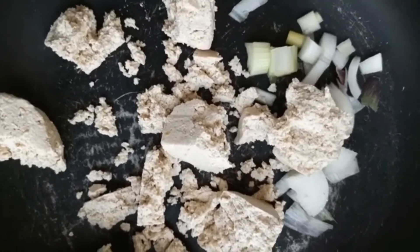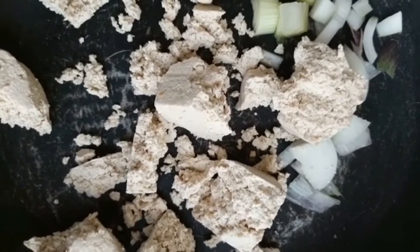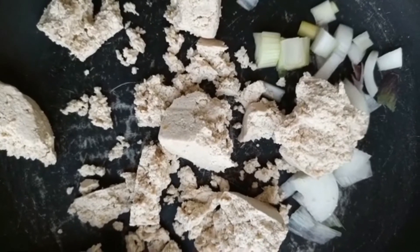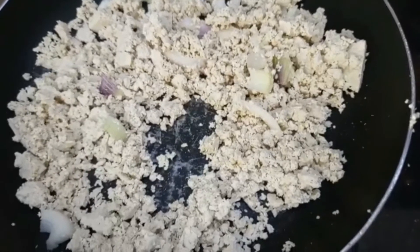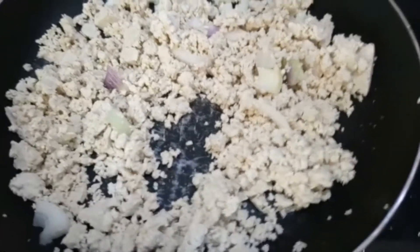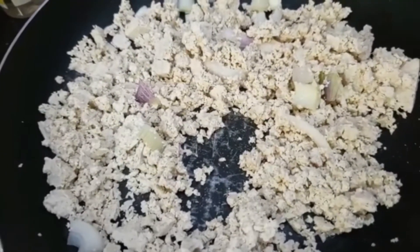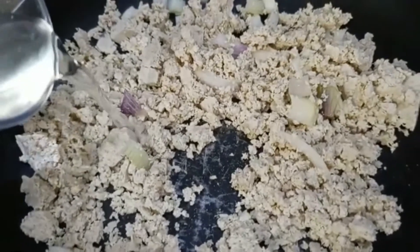For the tofu, I have spring onions — the white part — sliced here, and 150 grams of tofu which I'm just going to mash up to scramble it a little bit. So this is the scrambled or mashed up tofu with the spring onion.